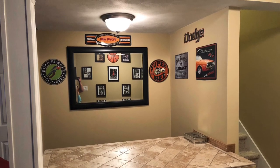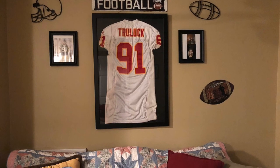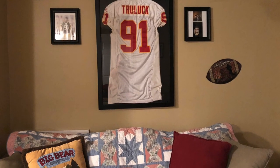There's the bar with the classic Mopar tin signs. Here is a wall that I decorated with my friend Arkel Truluck from Cortland State, who managed to make it to the Kansas City Chiefs.